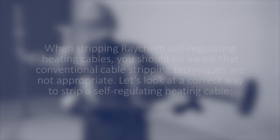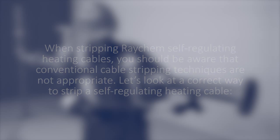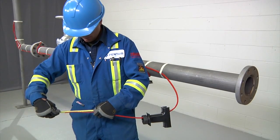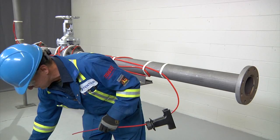When stripping Raycam self-regulating heating cables, you should be aware that conventional cable stripping techniques are not appropriate. Let's look at the correct way to strip a self-regulating heating cable. Before stripping the cable, refer to the kit installation instructions for the exact length of each cut.